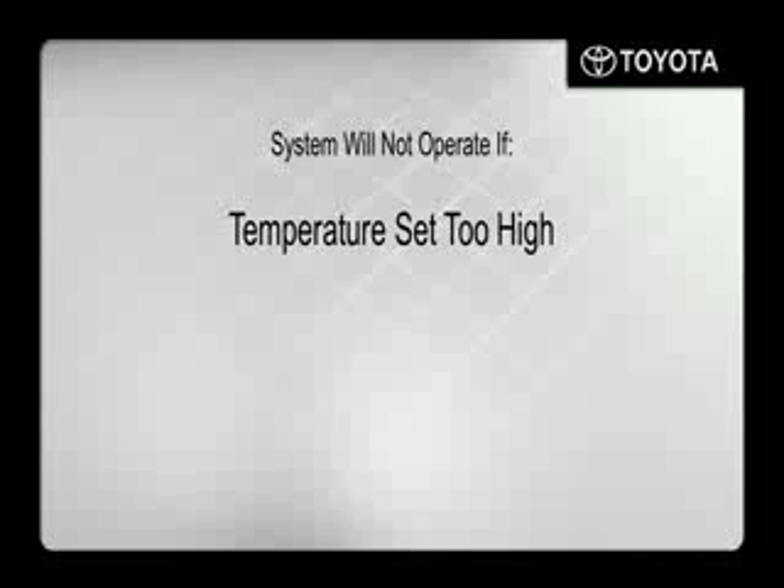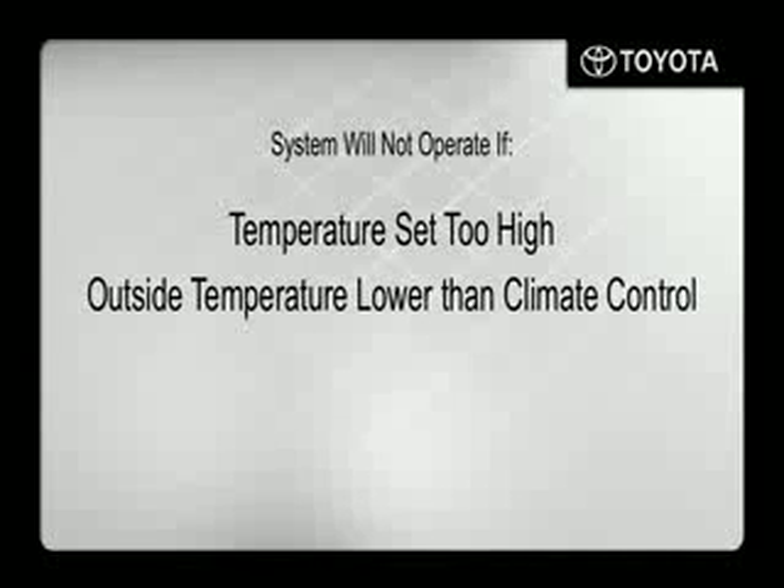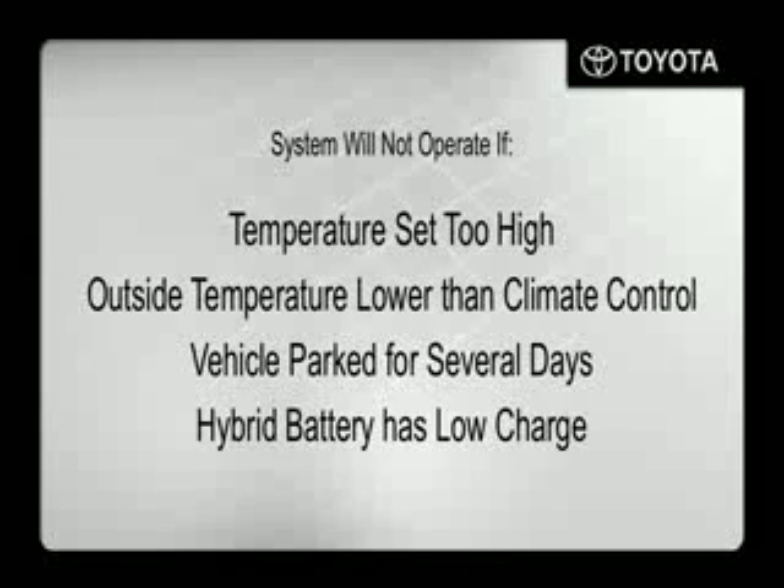The system will also not operate if the outside temperature is lower than the climate control setting, the vehicle has been parked for several days, or the hybrid high voltage battery has a low charge. Please refer to the owner's manual for more details.